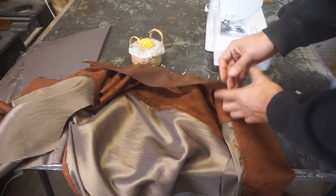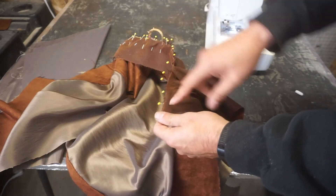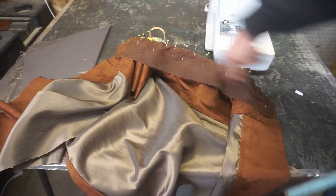Again, right side to right side. We pin the collar on all the way around, we're going to stitch it. This one we're not going to top stitch — we're just going to regular stitch, half inch all the way around.